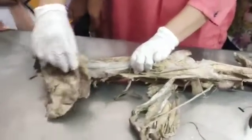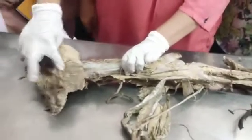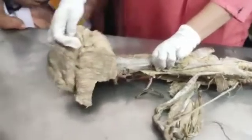Gluteus muscle maximus, that's why it is big. Below that you have medius and the minimus.